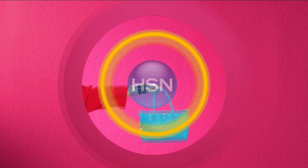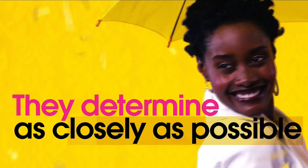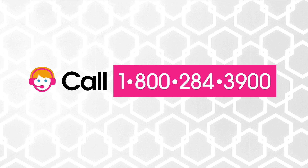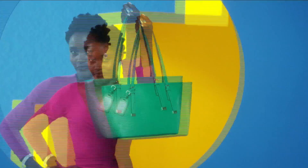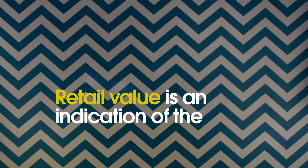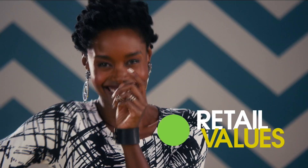The appraised values you see at HSN are set by independent, professionally certified appraisers. They determine as closely as possible the approximate retail cost of replacing or recreating the item, not the possible sell or purchase price. Because subjective estimates and judgments are involved, appraisals may vary by as much as 25%. Call your customer service rep for more information at 1-800-284-3900.